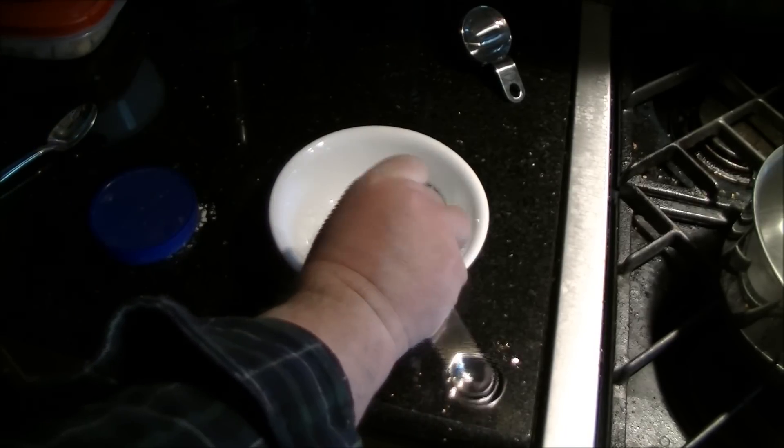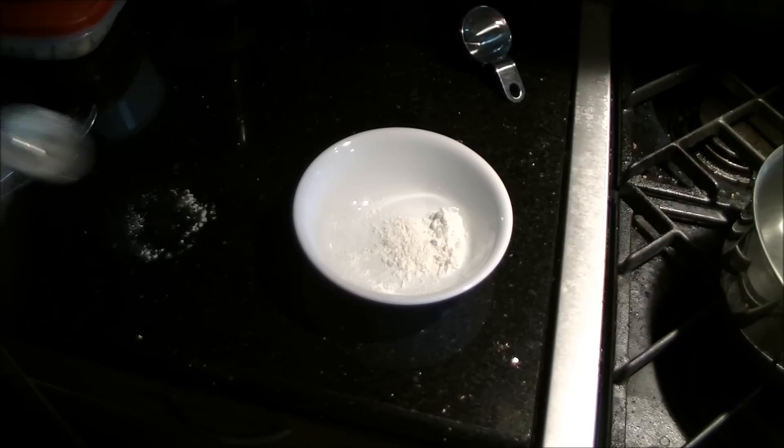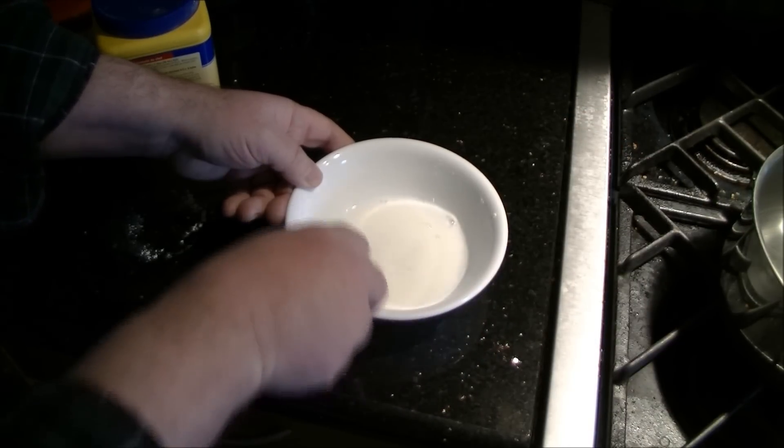First thing to do is to get the cornstarch mixture ready. Give that a brief stir and set that aside for the time being.